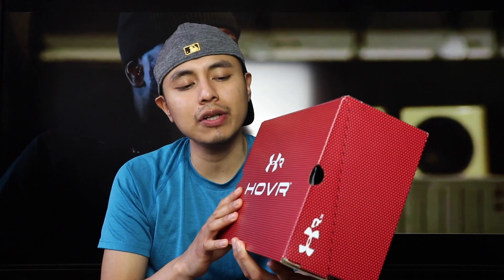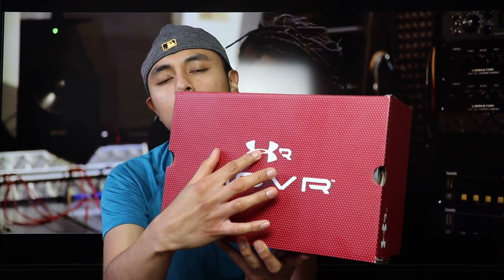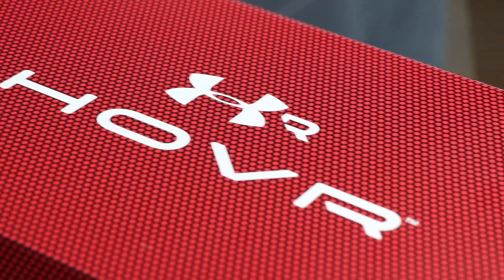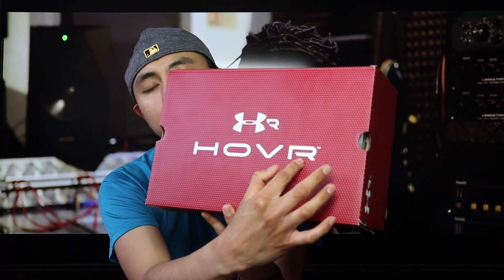Alright, so just a quick look at the box. The first thing you notice is that big Under Armour logo, and then you get that black and red textile that's translucent all over the box. You get that H.O.V.R. lettering right here in white.